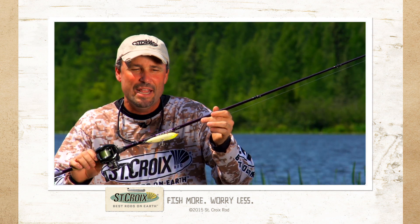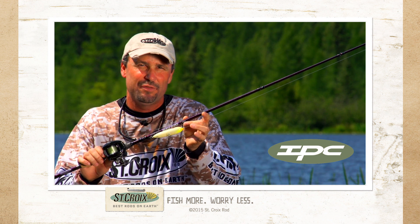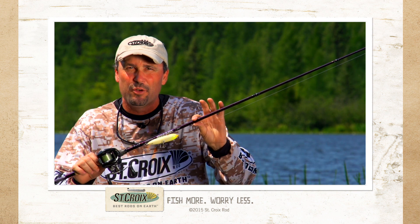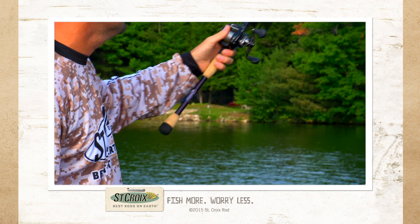With SC3, you get IPC. This is a proprietary technology from St. Croix — Integrated Polycurve. Check out our website on this. It enables St. Croix to build rods that are lighter, stronger, and certainly with better actions.